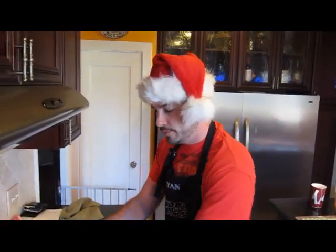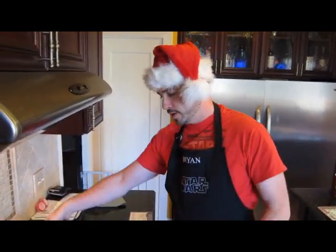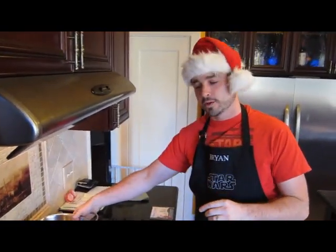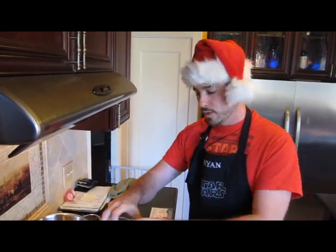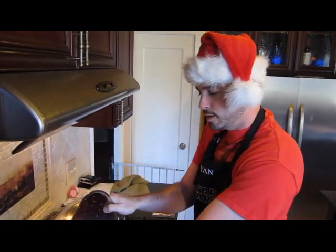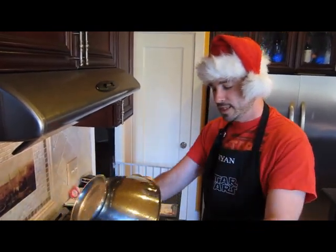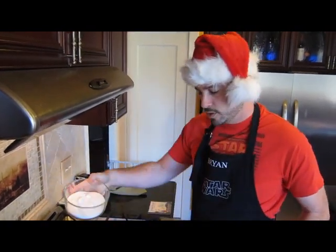So the first thing we're going to do is get out our pot, and then the water, the sugar, and the cranberries are going to go into the pot first. And we're going to get that started because the cranberries need to hit that boil and then they'll pop. So everything goes in.